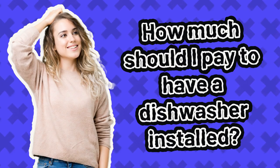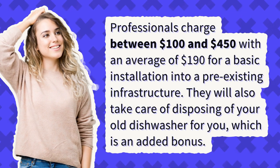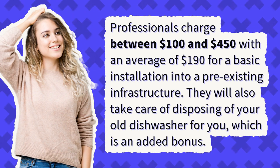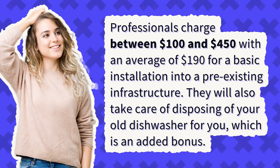How much should I pay to have a dishwasher installed? Professionals charge between $100 and $450, with an average of $190 for a basic installation into a pre-existing infrastructure. They will also take care of disposing of your old dishwasher for you, which is an added bonus.